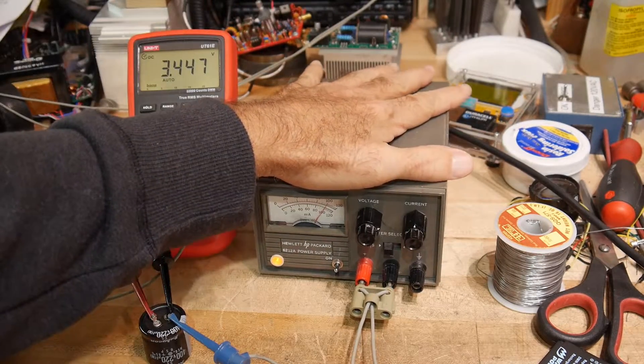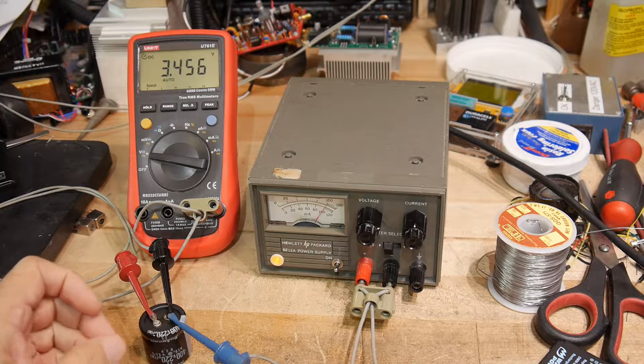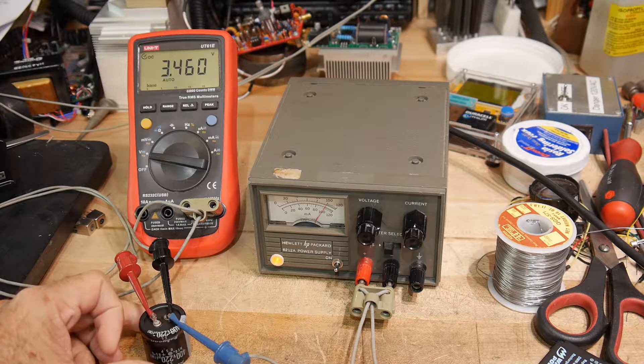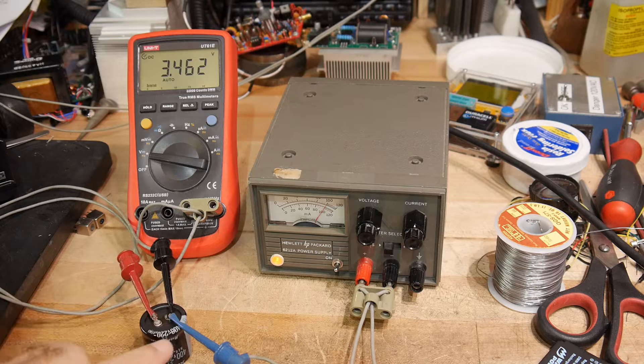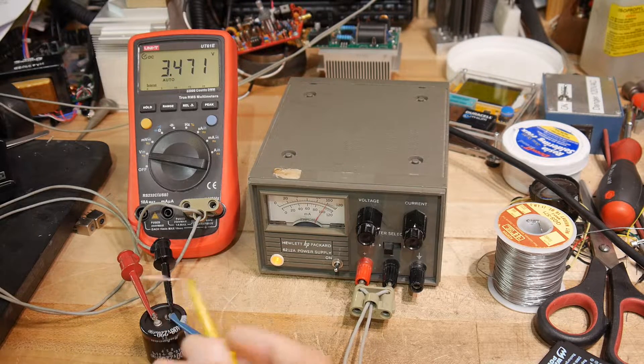Now that I have my little power supply working, I thought I'd use it. I have it set to 100 volts, and I have a capacitor here that I took out of my HP 8921 when I repaired it. So this is the 400 volt, 220 microfarad, pretty healthy capacitor. And so we can take our little 100 volt power supply and I can charge it up.